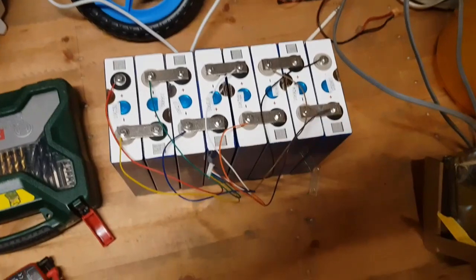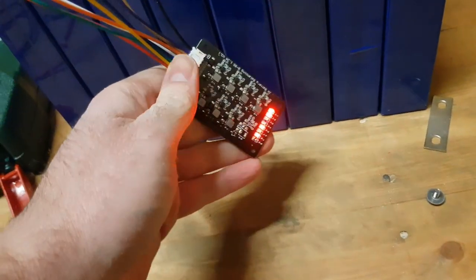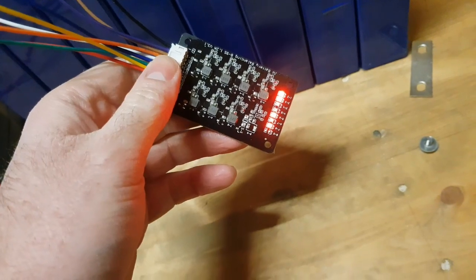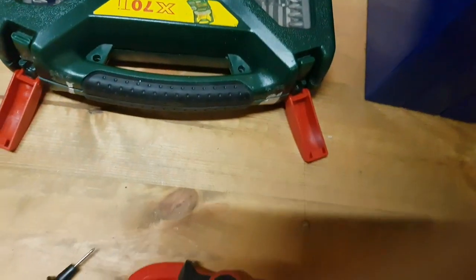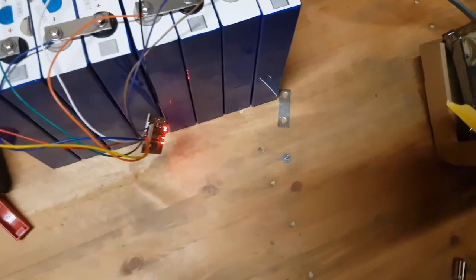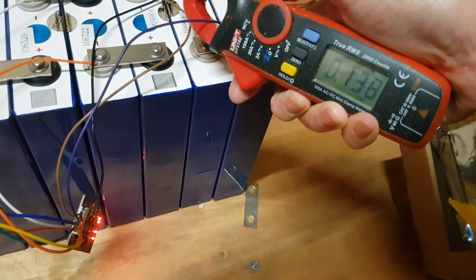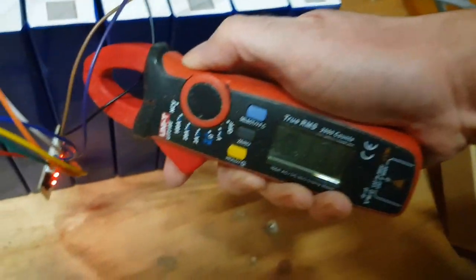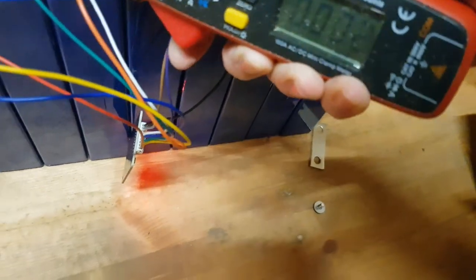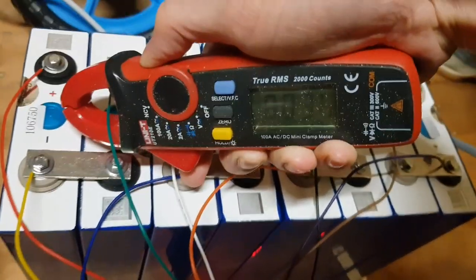I'll plug the balance module in and hopefully it'll start balancing. The module is in and we can see the lights are on. I want to check current with a DC current meter — 100 milliamps in that one, 100 milliamps in that one, someone doing 30, nothing in that one. Obviously this could take some time.